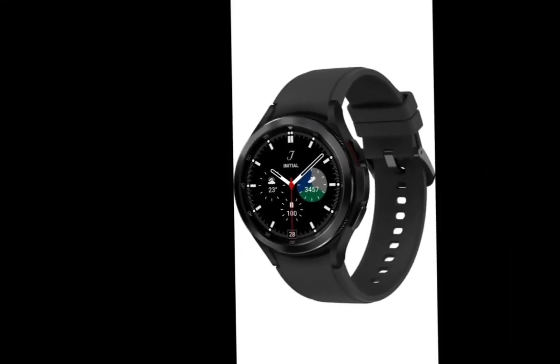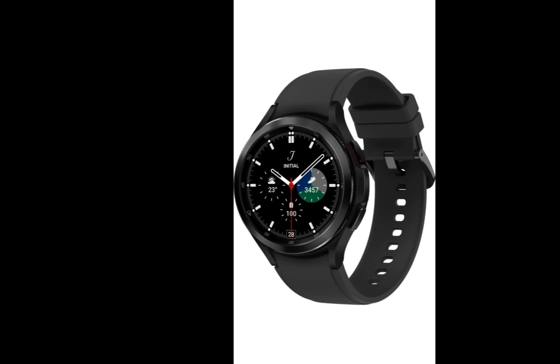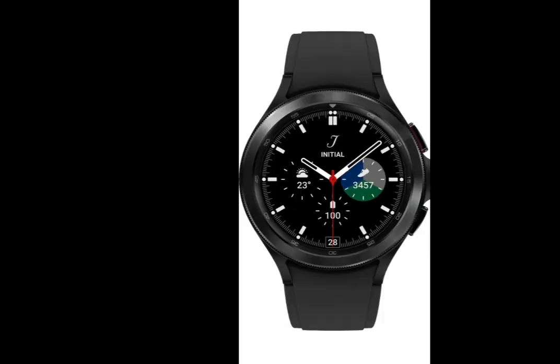Welcome to Kumari Payane channel. I am going to show you a very interesting smart gadget — the Samsung Watch 4 Classic. This watch is available with super specifications, and the look, design, material, and quality are very good. That's why I am going to show you this very good watch.